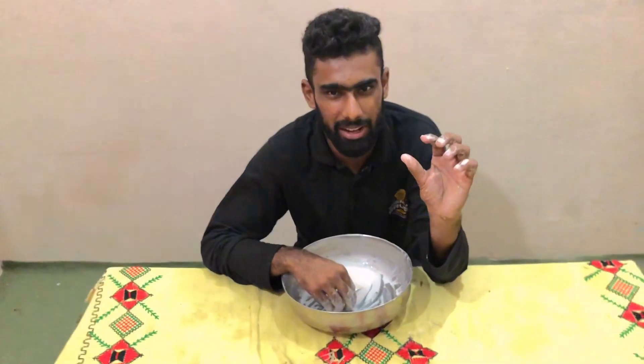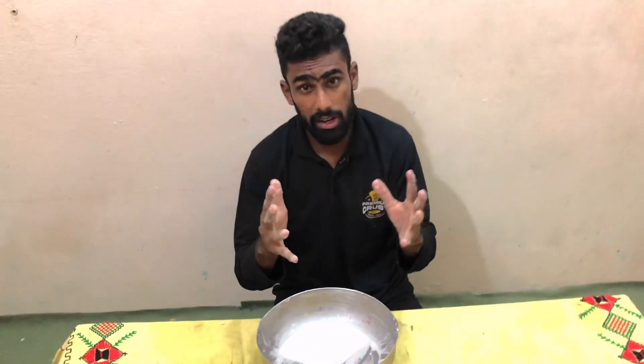Guys, this is a different video and different things we have made. It has been a lot of a different experience. Now let us do this. We will keep it for the next videos. Please like this channel and see you in the next experiment.